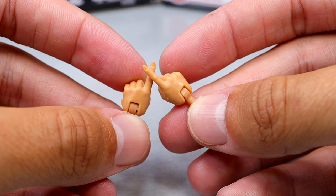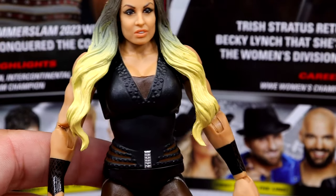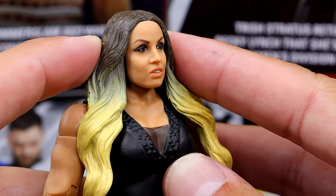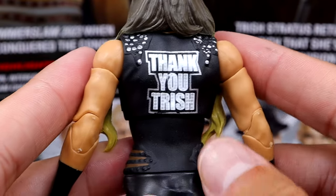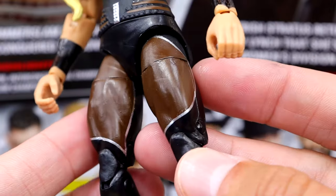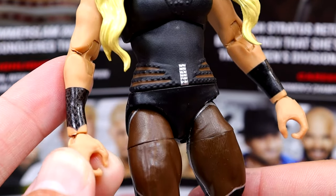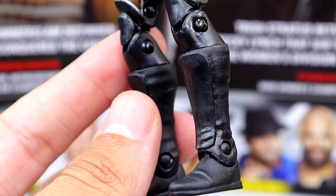Getting into the Trish figure — starting out with the head sculpt. I thought this figure looked pretty good at WrestleMania, but now that I'm seeing it here I don't really like it that much. If you move her back, it kind of looks like Trish, but when you get up close I don't see it that much — it looks a bit off. I do like the hair though; the ombre is very nice. On the back it says 'Thank You Trish.' She's got nice sculpts on the top, studs on the waist, fishnet sections, black wristbands, and basic kickpad feet that they always give the women's figures.